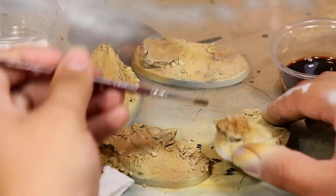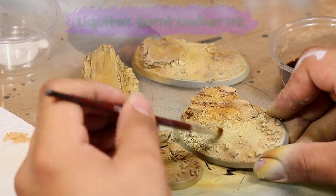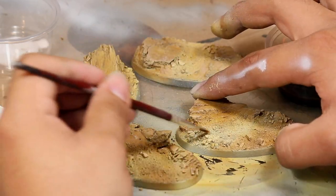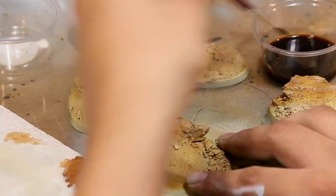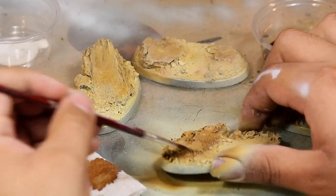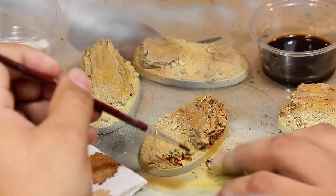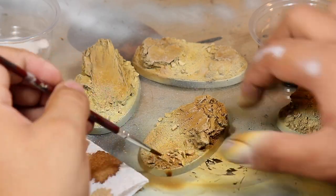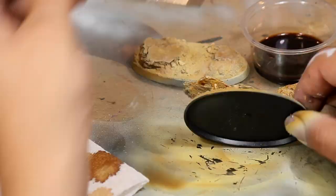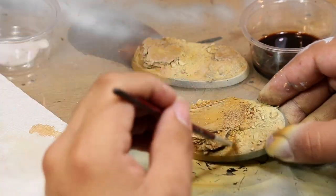Once I finished the dry brush, I mixed a little bit of burnt umber ink and water and applied that to some of the wood chipped areas and to the larger pebbles. It looks a little bit like a wash, but there's no binding agent in this, so when it dries it's just going to dry as a tint. Where you apply this ink, you'll want to take a little bit of water on your brush and work it into the base so that there's a nice gradient between where you're placing the ink and the cleaner parts of the base.